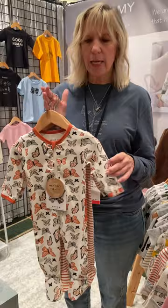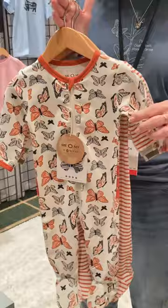For fall, our immediate collection, we have our Monarch Butterfly. Our fabric is organic cotton, polyester made from recycled bottles, and spandex, and then brushed for extra softness.